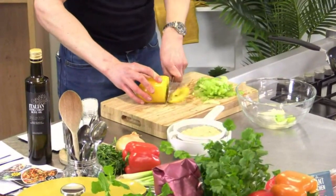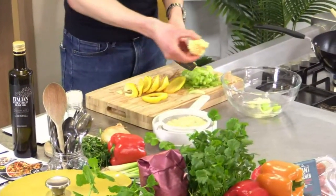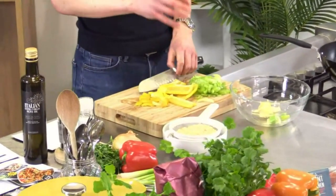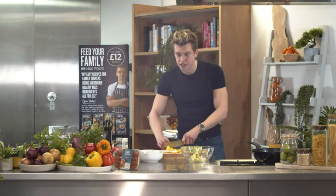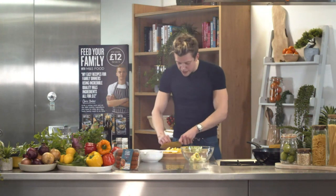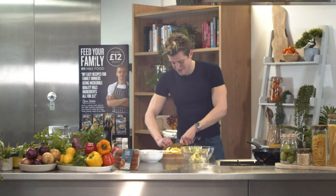Now on to the pepper — snip off the end, discard anything you don't want, cut around and remove the stalk and seeds, then cut it into a rough dice. A question's come in: can you use a Cajun spice mix? Absolutely — add about a tablespoon and a little bit of tomato puree and that'll give you a really similar flavor. Someone's also asking how long it took me to get good at chopping — not that long. Practice makes perfect, but don't rush it.